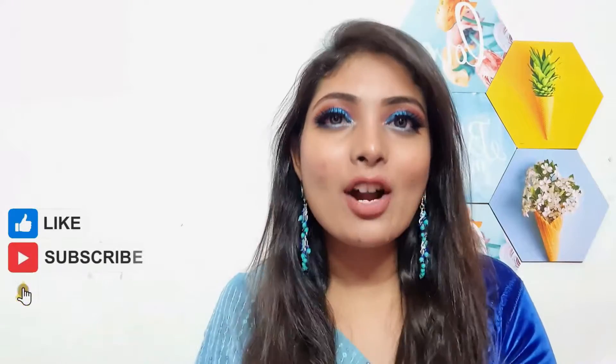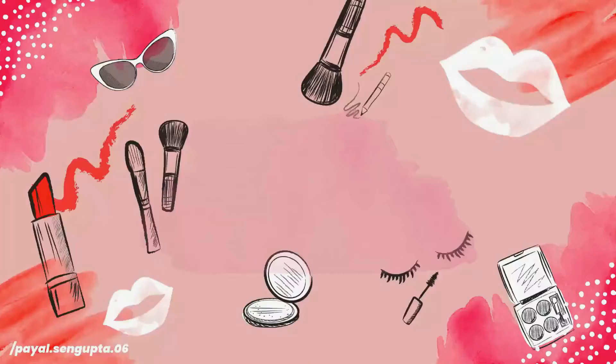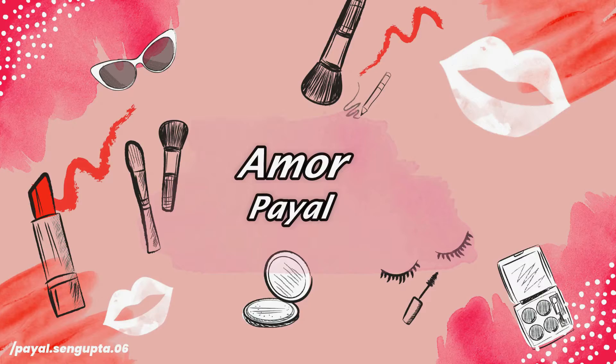Today I will be sharing my MyGlam lipstick swatch video. You will be shocked when I tell you the price — a ₹395 lipstick, I got for ₹99. So how did I get this lipstick for 99 rupees? For that, you have to watch this video till the end.